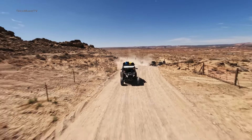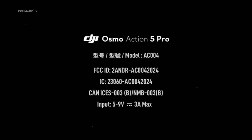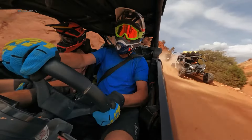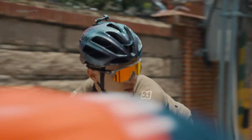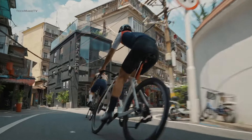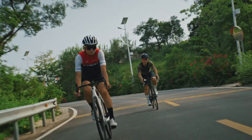Another major upgrade is going to be the battery life. Earlier, we saw an FCC listing where the Action 5 was expected to have an input rating of 5 to 9 volts at 3 amperes max, while some reports suggested that the battery capacity would be increased to 1950 milliampere-hours. The camera will also support fast charging up to 27 watts, which is surely a welcoming upgrade. So not only will you get more time to shoot, but you can also juice up the battery in no time.